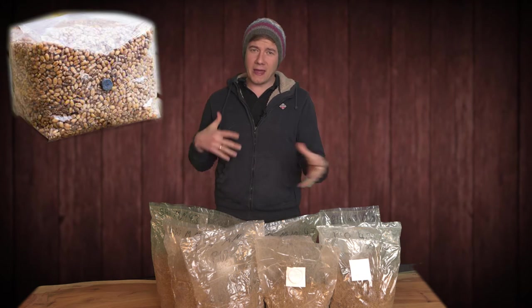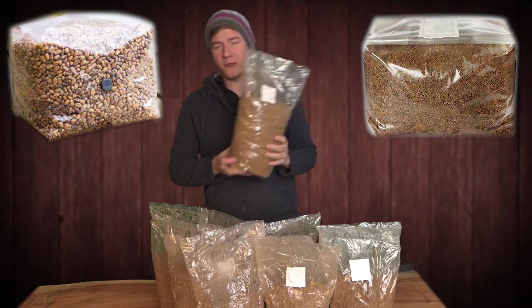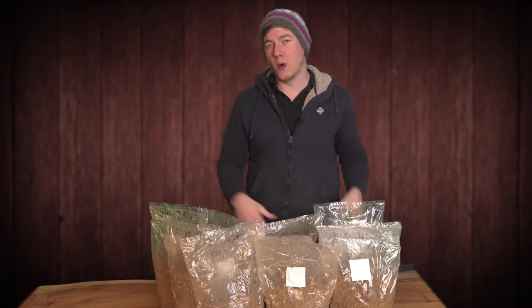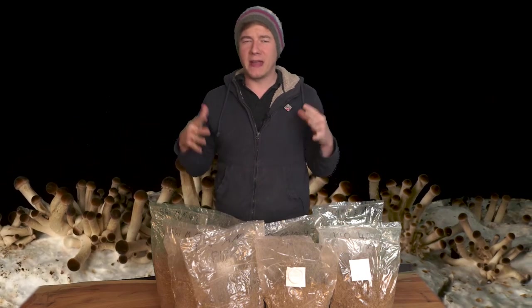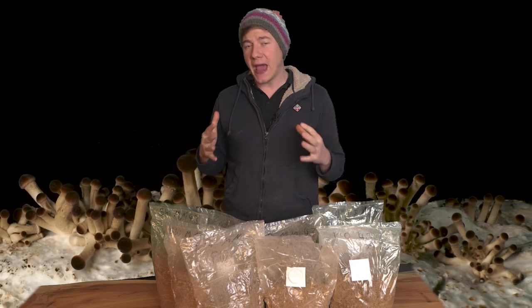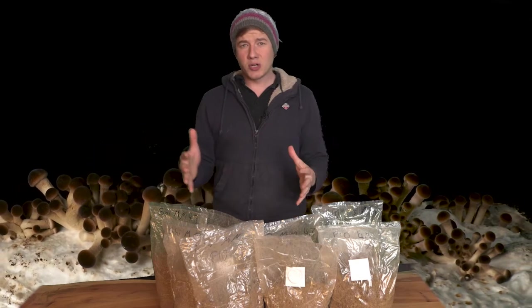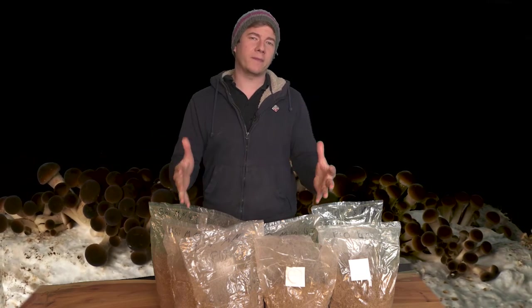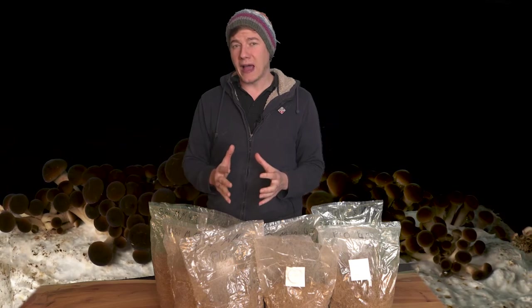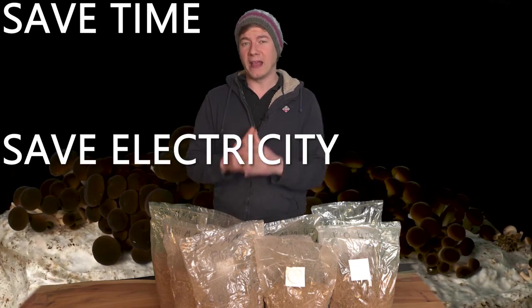Hey, what's going on, it's Jens. Today we're going to focus on sterilizing grain and substrate. I have just inoculated those eight bags of substrate with piopino and shiitake — eight bags because that is exactly the amount I can sterilize at one time with my new autoclave. Today I want to show you how to optimize the process of sterilizing your grain and substrate, and when I say optimize I mean optimizing the time, the energy, and thereby saving money.